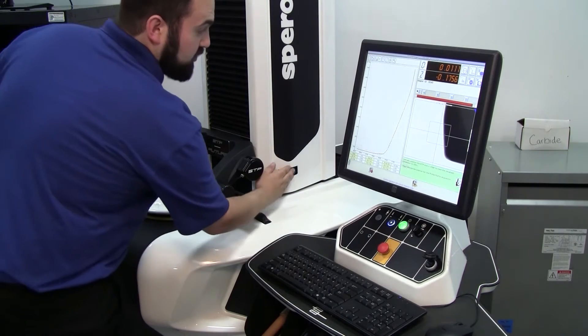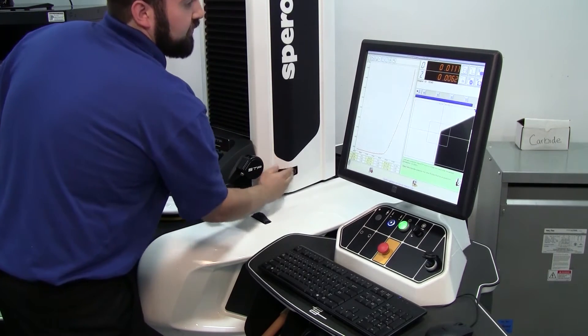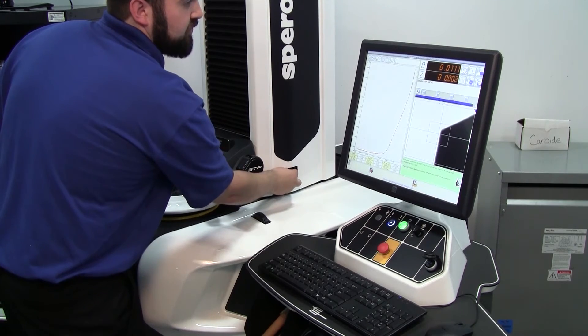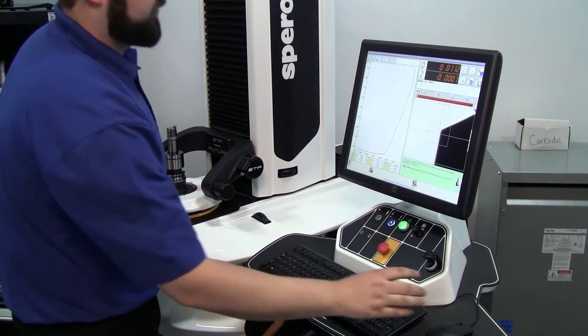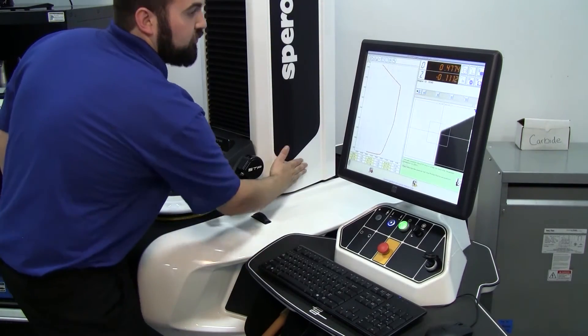The numbers go orange again, and then they want us to start going up the tool. Once again, driving it to zero — or somewhere very close to zero — clicking next, and then it'll add another piece of the profile.